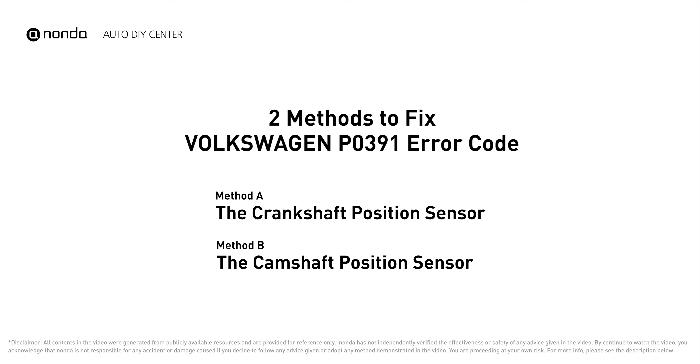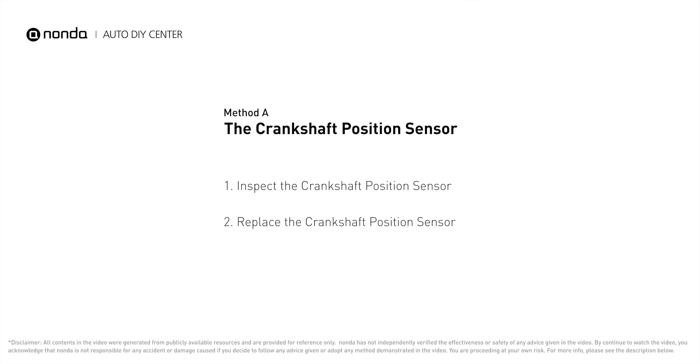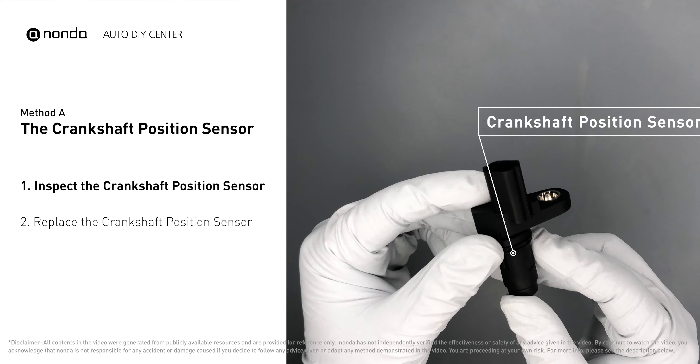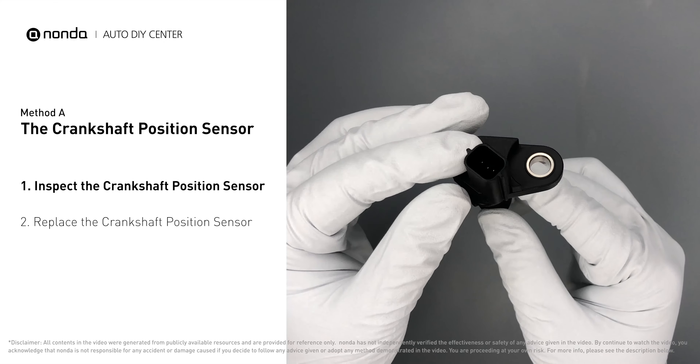Here are two of the most practical solutions to fix Volkswagen's P0391 error code. Method A: the crankshaft position sensor. The crankshaft sensor is most often located on the front underside of the engine and can usually be found mounted to the timing cover. First, carefully remove the crankshaft position sensor from the vehicle.